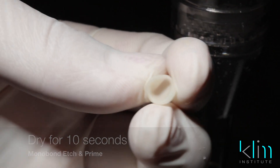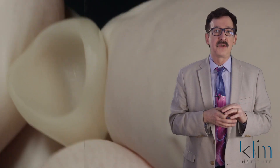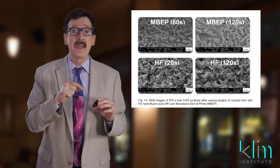Dry for 10 seconds and what that does is take that etched surface and create a nice adhesive surface. It will also perform as your silane agent, so you don't have to place a separate silane agent with this product.